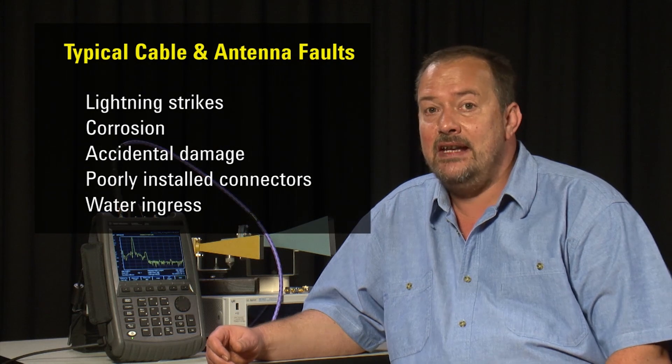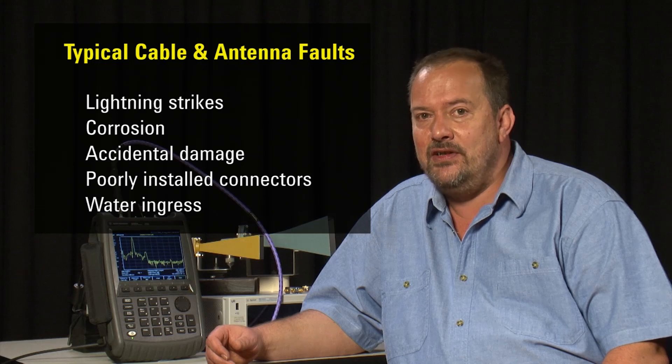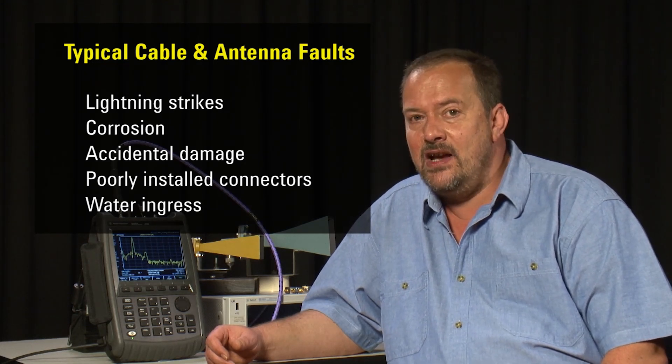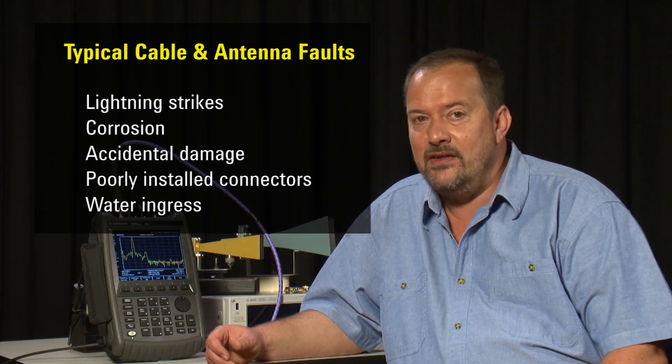Now let us consider another situation where we have been called out on site to troubleshoot a possible problem with an antenna installation. In this situation we need to check the antenna, the cabling, and the connectors — all must be working properly for the antenna to transmit and receive signals effectively. Typical faults include antenna or cable damage commonly caused by lightning strikes, corrosion or accidental damage during maintenance, damaged or poorly installed connectors on the RF cable, or water ingress due to insufficient waterproofing on the connector joints.